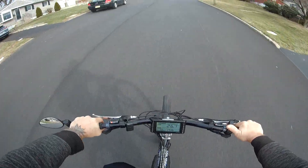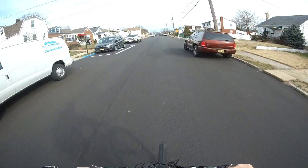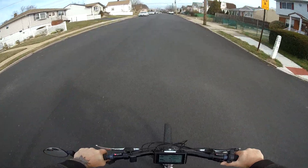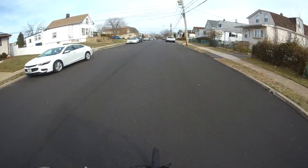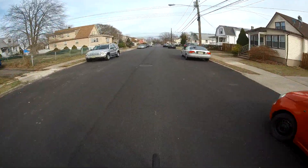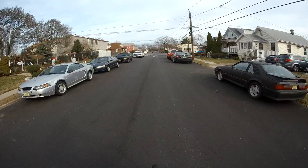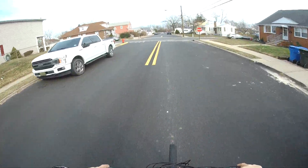25, 26 — going up the hill. That's pretty good, but I gotta get rid of that knobby front tire. I'll probably get 28 out of it uphill. Less resistance with the hybrid tires.